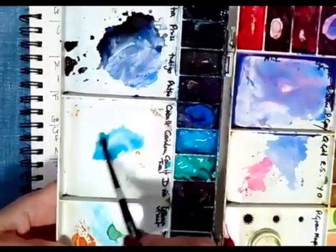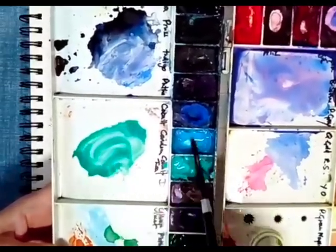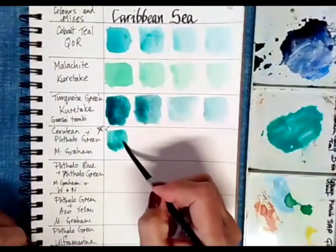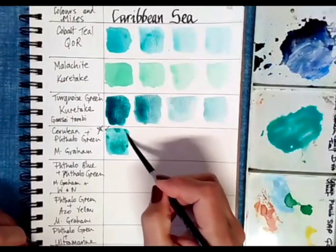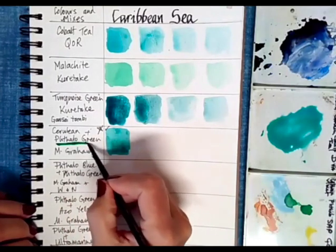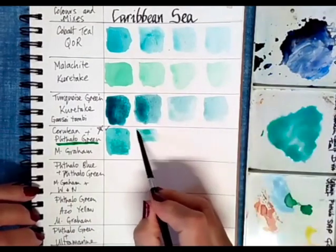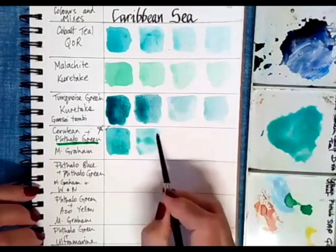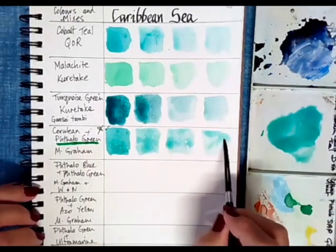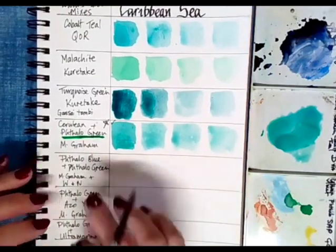I'll bring my mixing tray over. I've got my cerulean and phthalo green, both by M. Graham, and I'm going to mix those together until I get what I think is close to a Caribbean ocean color. I'll put them on full strength first. The thing with viridian green and phthalo green is they are very strong on their own but beautiful to mix with other colors. This is the phthalo green by itself — really strong color — but you can make it more beautiful by adding other colors. This is the cerulean blue, and this shows half and half water to paint at full strength.